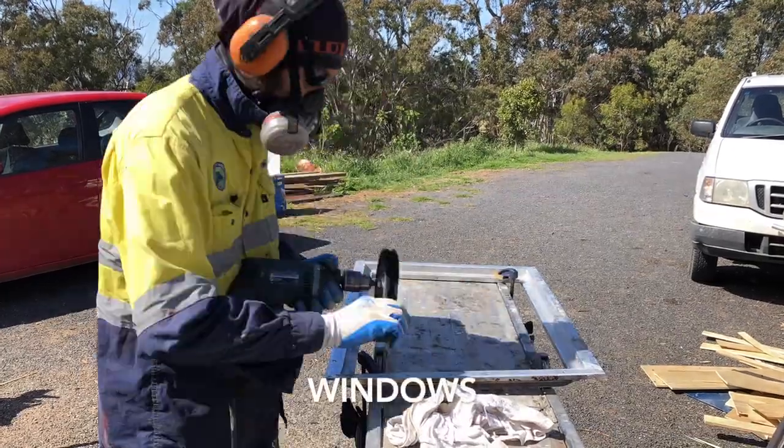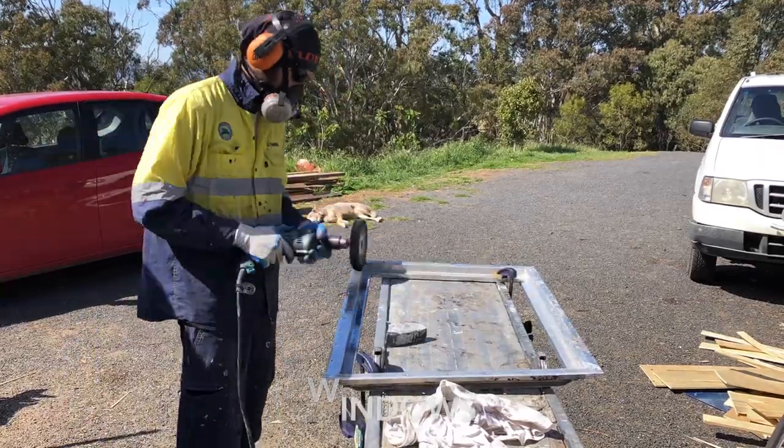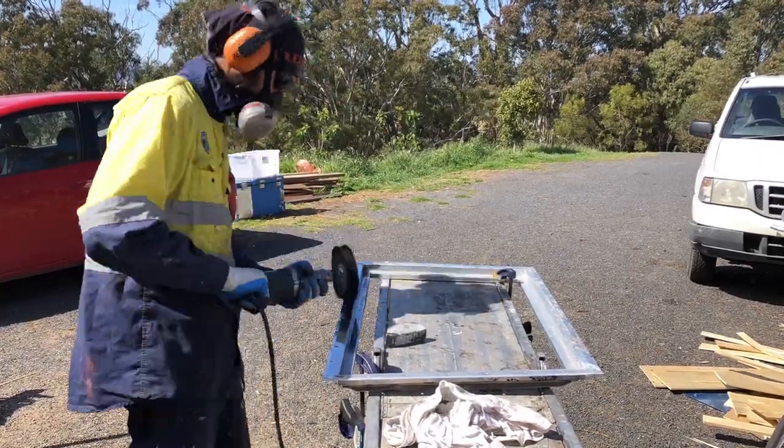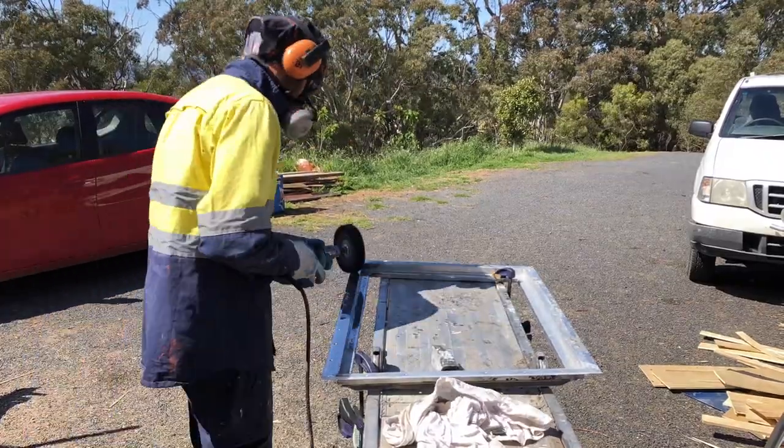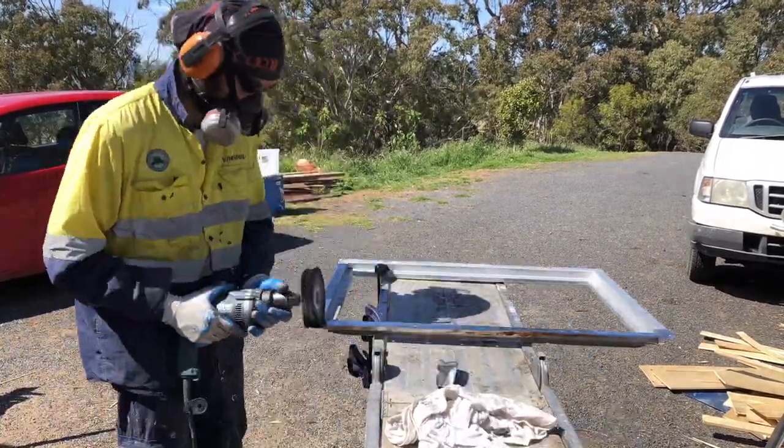Marchion's polishing this window with a buffing wheel and buffing compounds. He's basically cutting off the oxide, getting it back to a nice mirror shine. We like to do this before we install the windows rather than after.